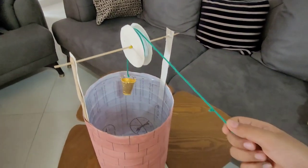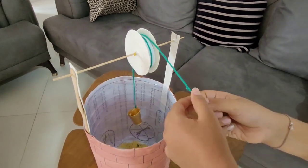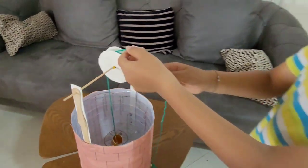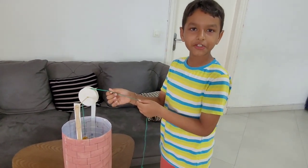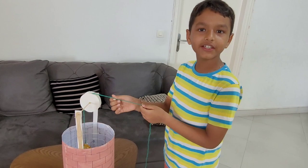You made this pulley here, right? Yeah. And even my grandfather gave me a little bit of idea to make this.